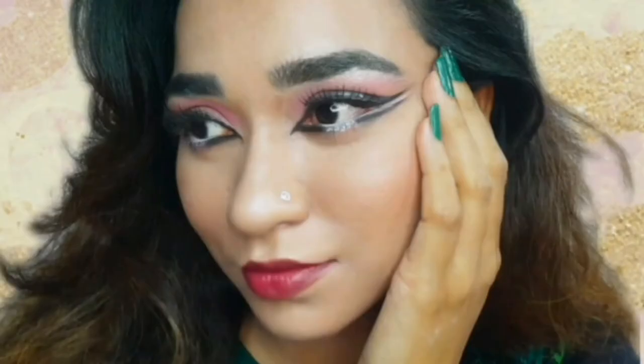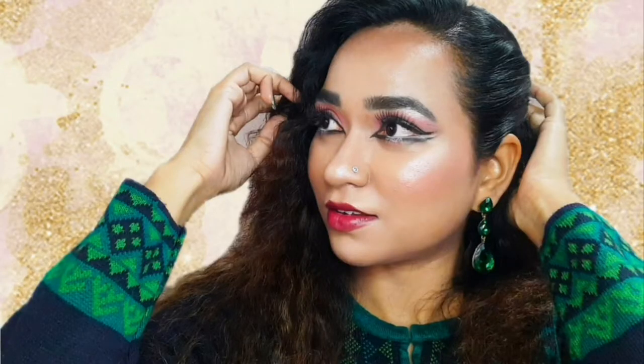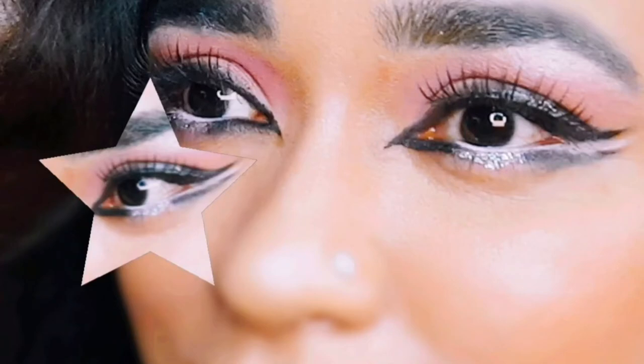Hi there all you gorgeous people, welcome back to my channel. I would like to wish one and all Eid Mubarak. In today's tutorial, I am going to show you how to get that beautiful double winged eyeliner look, because it's all about the eyes.